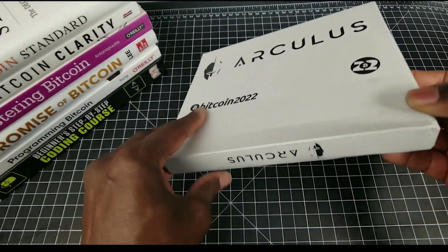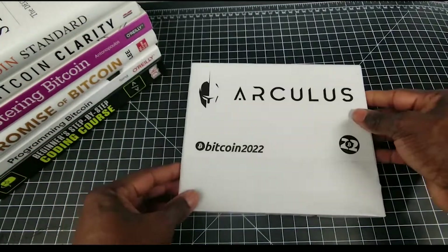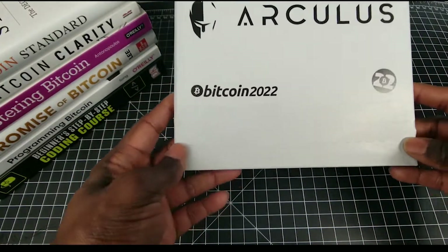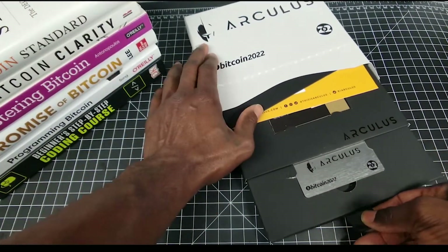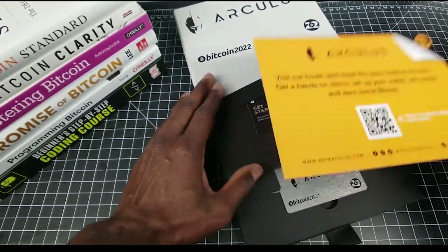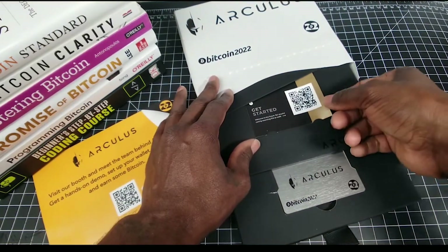As you can see, it comes in this box. These were given out at Bitcoin 2022. It comes with a seal that you have to tear off — I've got one that's already been torn off. It comes with some information. The card says the Arculus Key Card stores your private keys and authenticates you with the Arculus wallet app, providing a simple and secure way to store, send, receive, buy, and swap your BTC and other tokens.